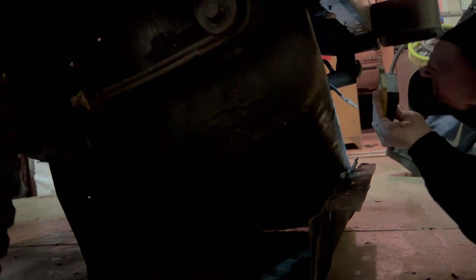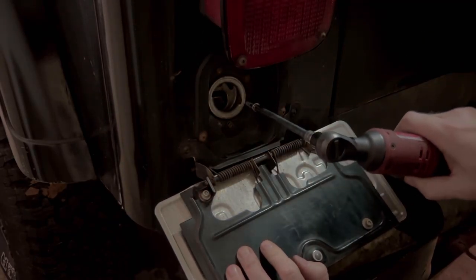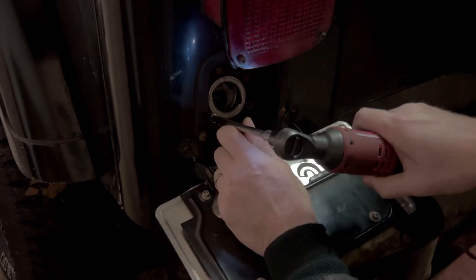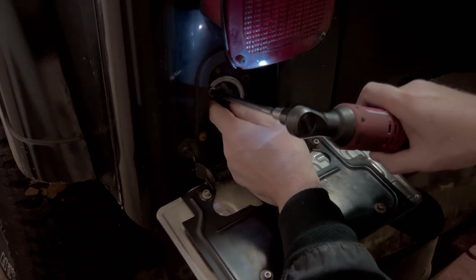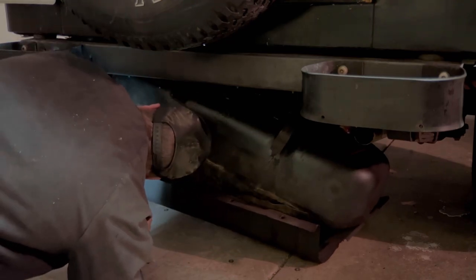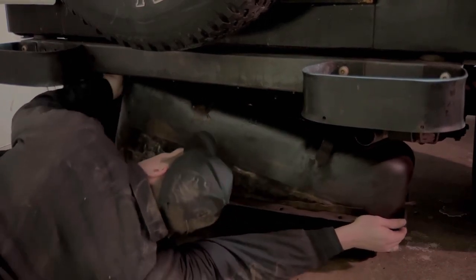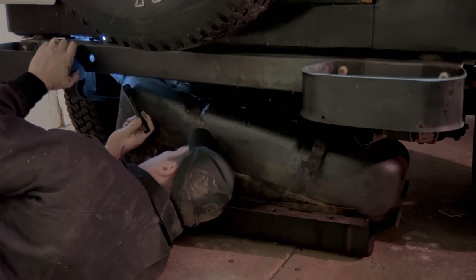Wow, all my rust proofing worked — looks really good. That filler neck was holding it up. Those hoses on top are long enough to get it on the ground. Oh, that's a tight fit. Just got to snake that through there.